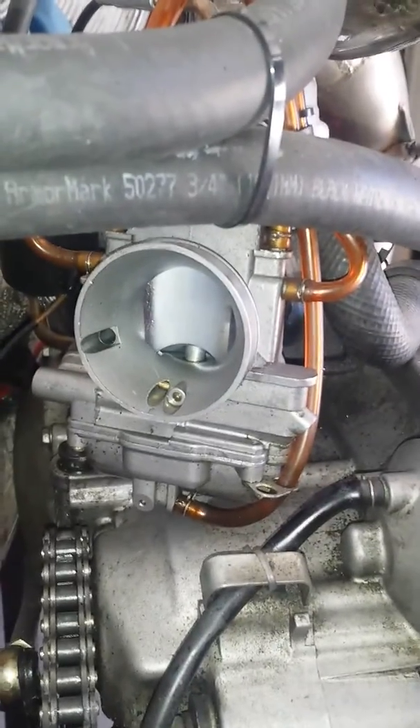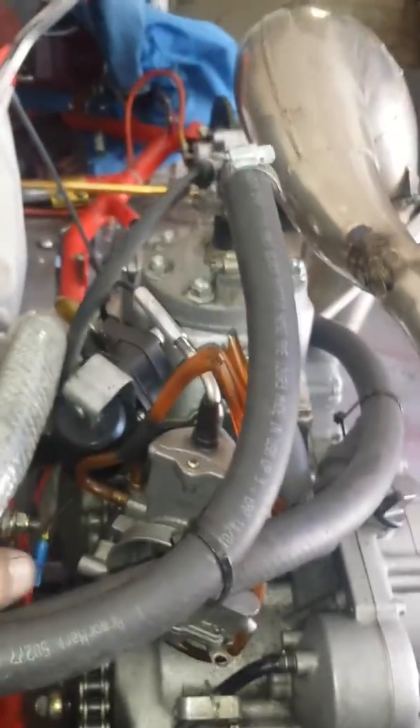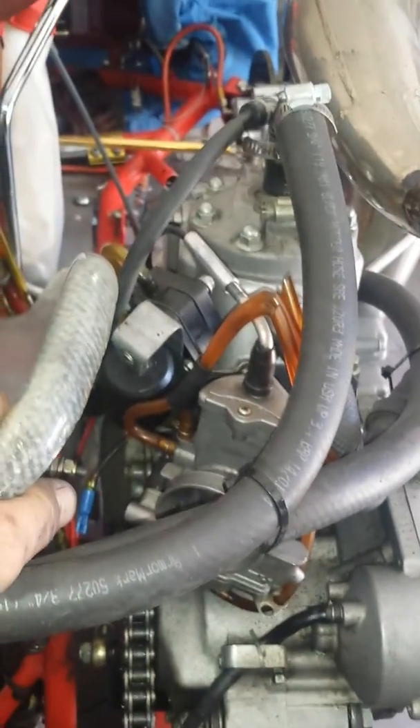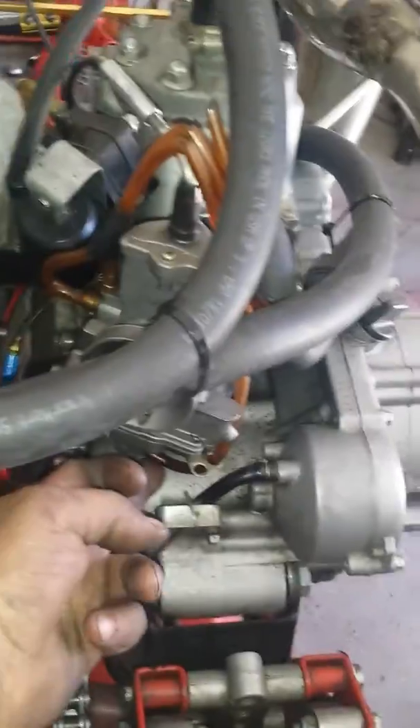One solution is to spend the money and get a tank system. You can get them from Sweet Tech for about $400. They are big canisters that go above and below and actually fill up with fuel so it won't cause it to leak out from every port.